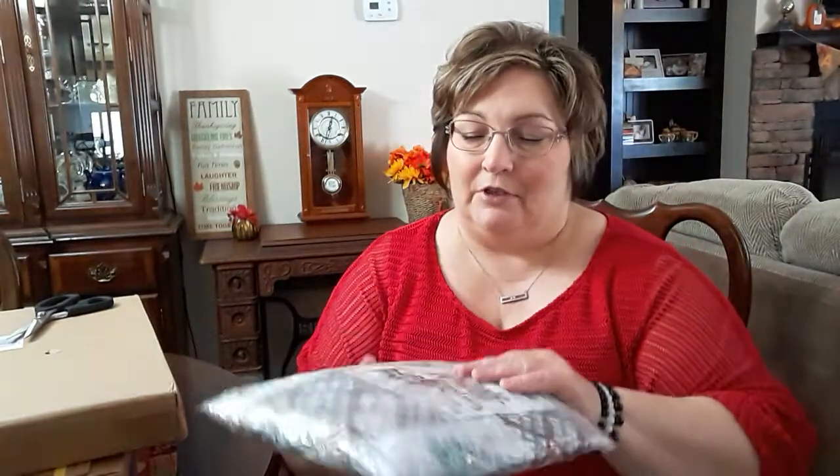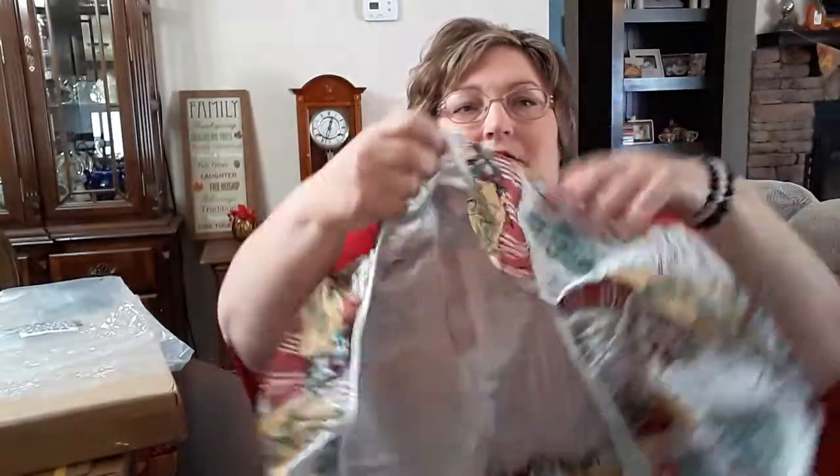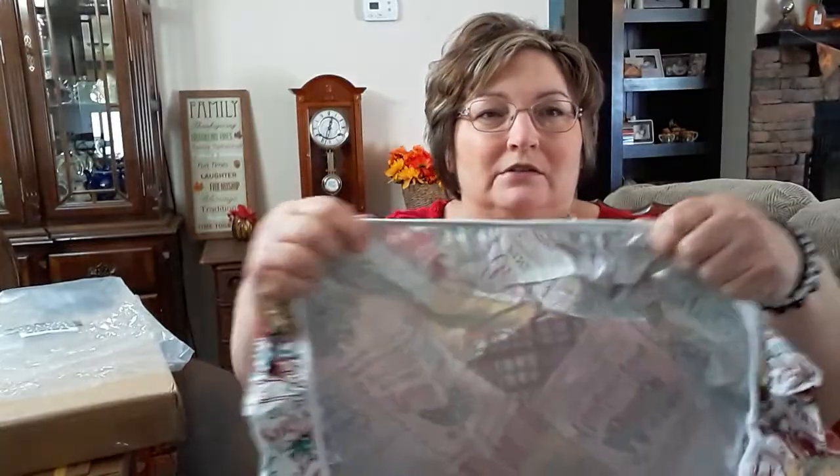Next we'll do the tablecloth. My allergies are acting up today. This is a round tablecloth that's vinyl with elastic all the way around it, and it's flannel-backed. It feels pretty good. It's not as thick as some of the ones you might buy at Walmart, but I like that the elastic goes all the way around it.